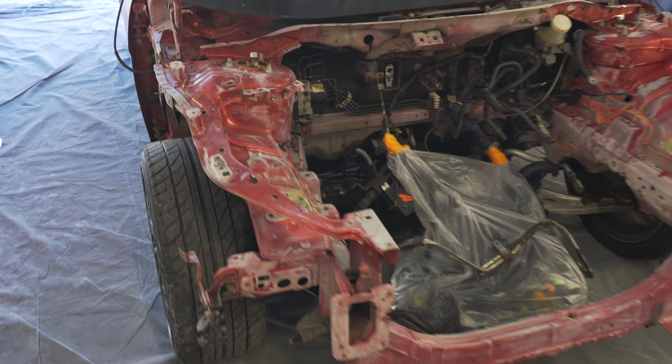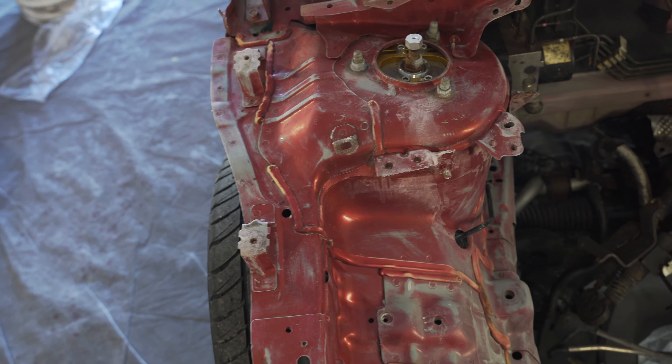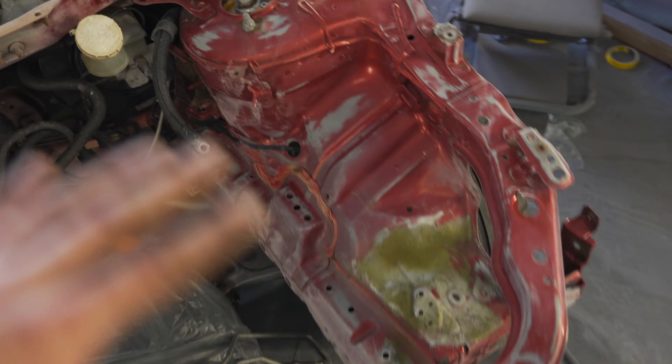We made it here to Cameron's body shop but my dumb ass left the keys to the trailer at the house, so we're going to get a ride back and then we'll get the car unloaded.